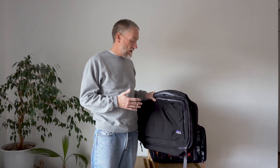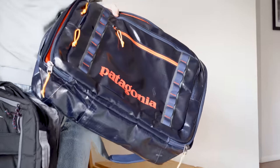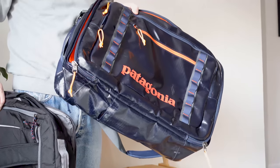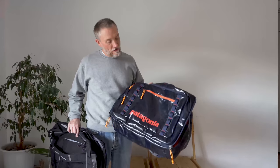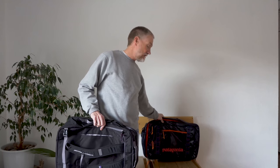They've got this in two different versions right now. This is a little bit older, and then they've come out almost just recently in the last season or so with this MLC in the trucker tarp version, the black hole version. And I've had a lot of fun with these bags — I think they're some of the best bags I've ever owned.